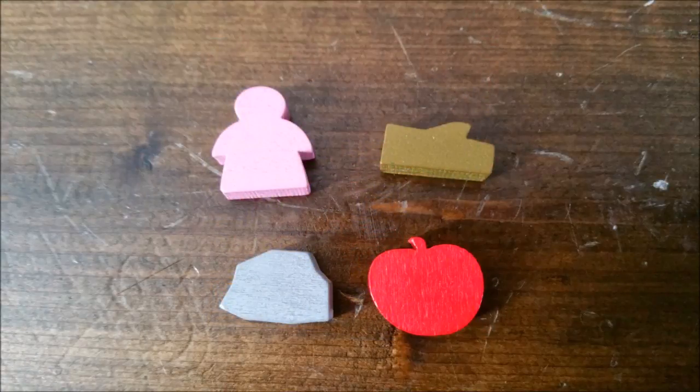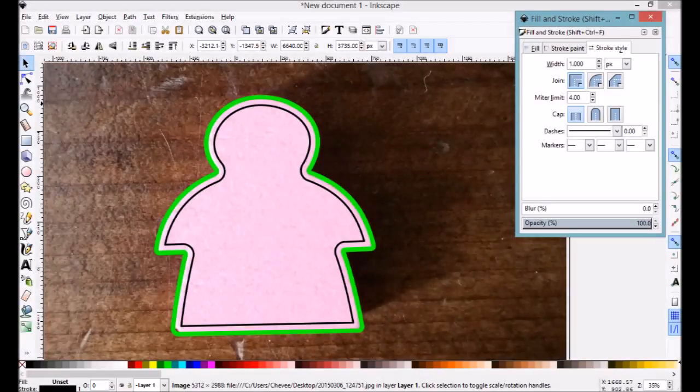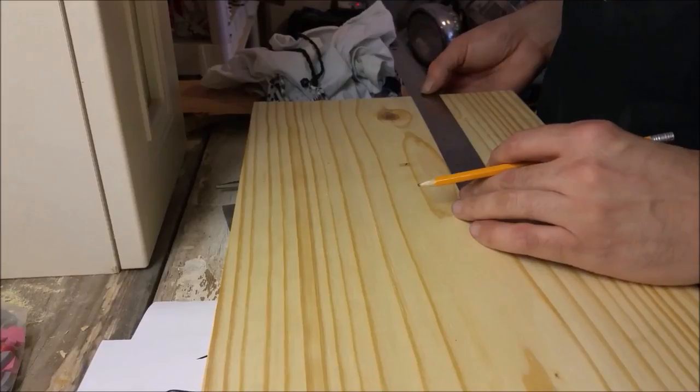These are the four pieces that come with the game, and to start we have to load them into graphics software so that I can trace out the image and print it out to whatever size I want. Once we have it printed, we can head down to the shop.